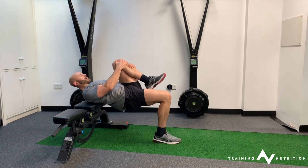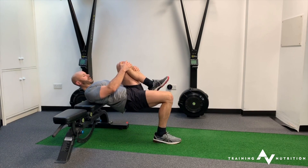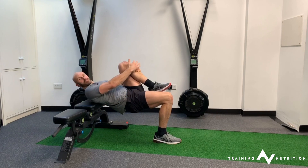From your drive up, try to make sure the working foot stays fully in contact with the ground throughout.